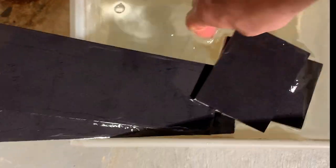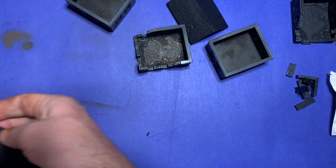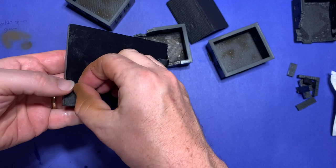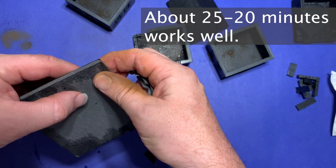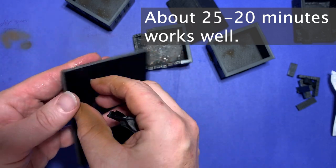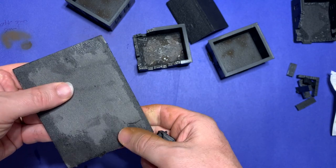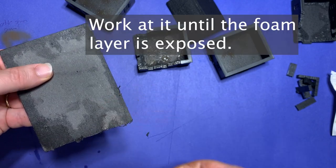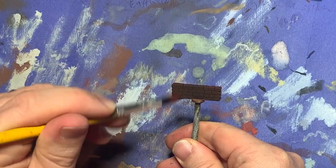I started by taking the bases and soaking them in a tub of water. This was to help peel the paper layers off the surface of each of the sheets of foam core. After this had soaked for a time, I then took my fingers and simply just rubbed the paper off the top. I then left these to dry overnight so that the paper and the foam didn't get distorted by being worked with while it was wet.